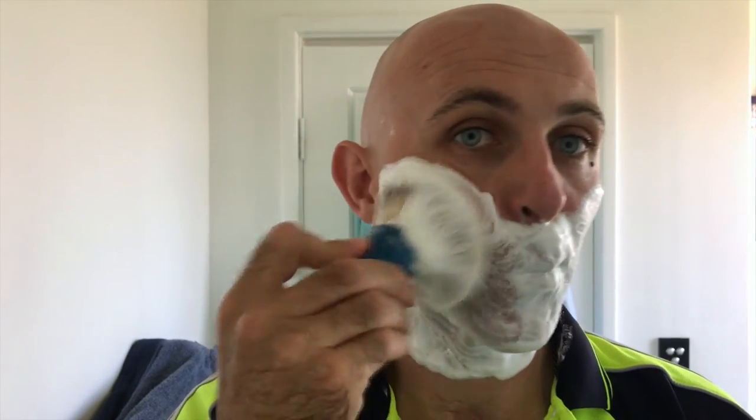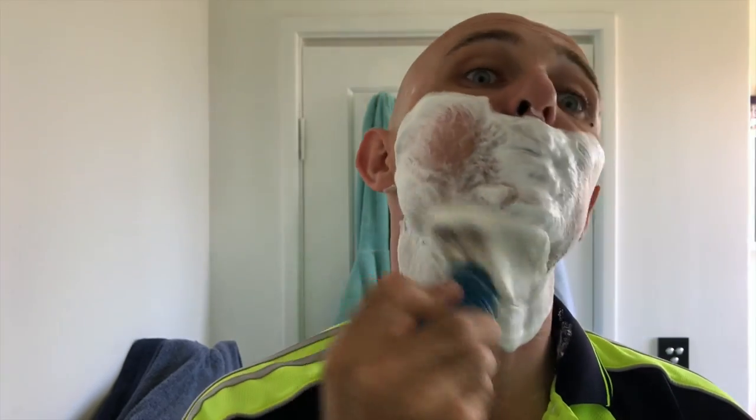Just dipping the tips a little bit there to keep the lather going.